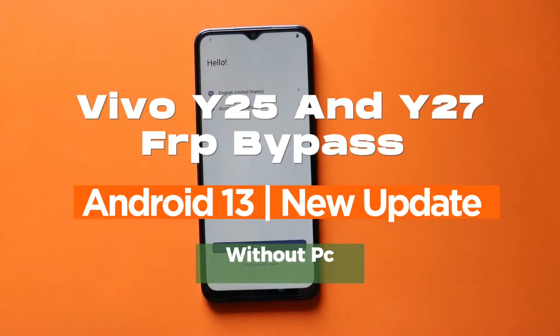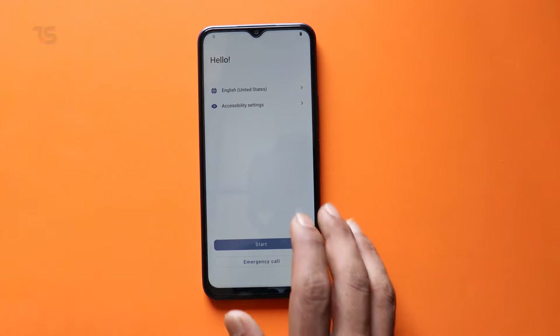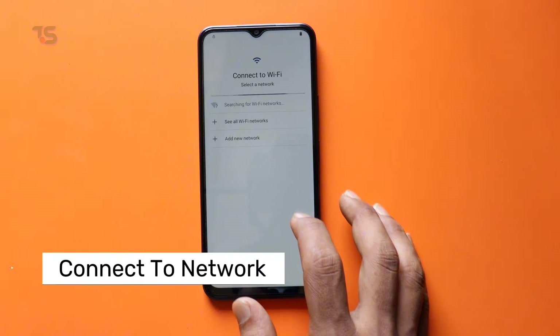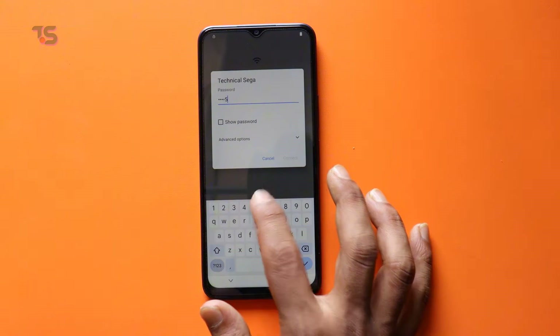Welcome back to Technical Sega. Today we've got an essential tutorial that not only unlocks your Vivo Y25 and Y27, but also empowers you with the knowledge you need. We're diving deep into FRP — Factory Reset Protection — on Android 12 and 13 with the latest security updates.